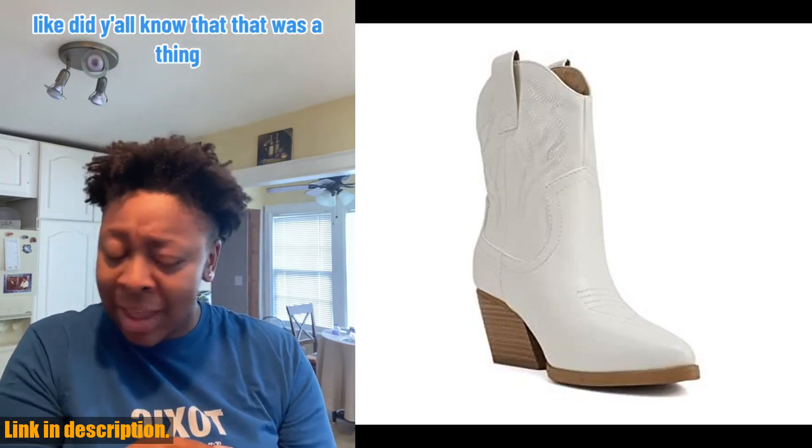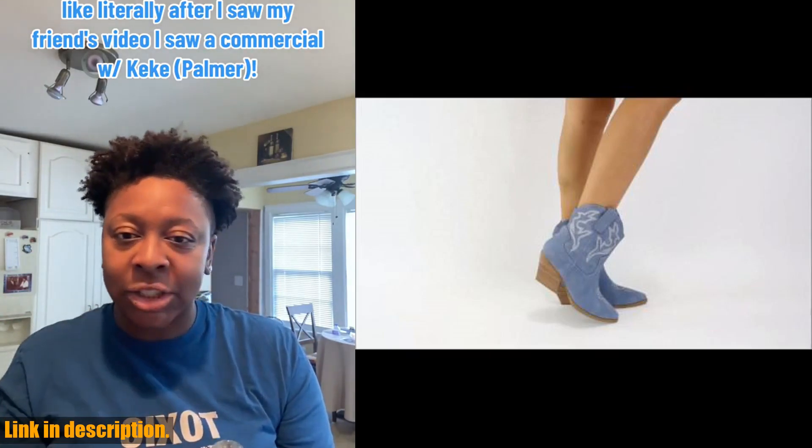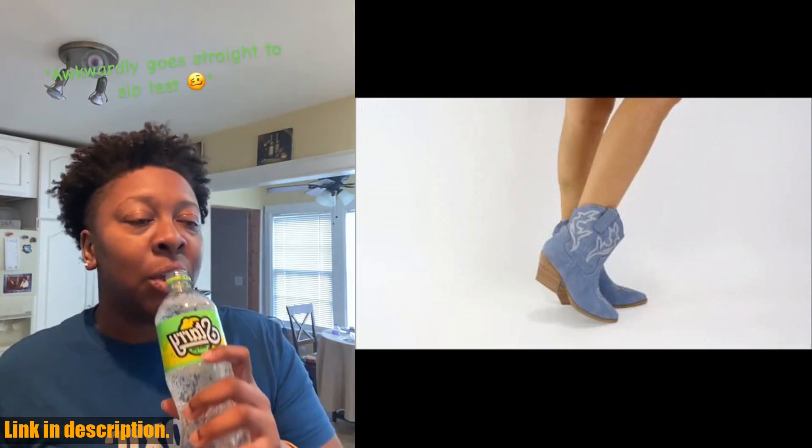These boots are the perfect mix of western and modern style, with a beautiful stitched design and a stylish low heel. The point toe adds a touch of elegance, while the high top ankle shaft gives these boots a unique and fashionable look.